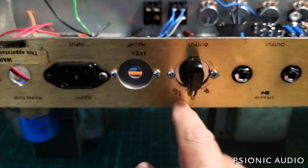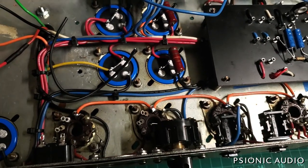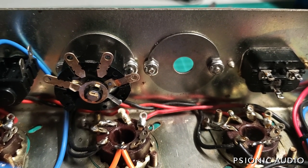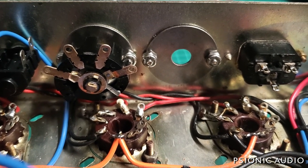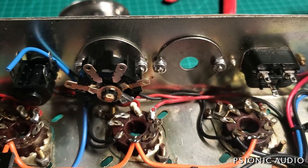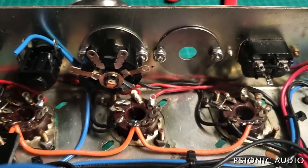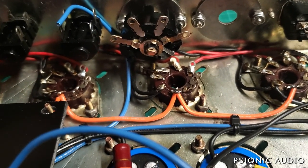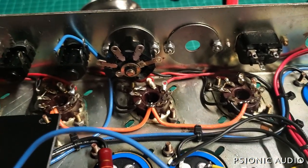This becomes an extension of the chassis at this point because it is thick gauge steel. It's held in place by stainless steel number six screws with number six stainless steel nylock nuts. That may be the strongest part of the entire chassis at this point. Compare that to the flimsy nonsense that was in this amp when it came in — this should be brilliant.